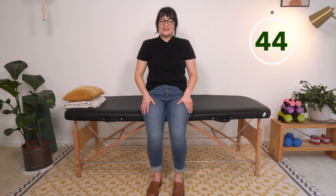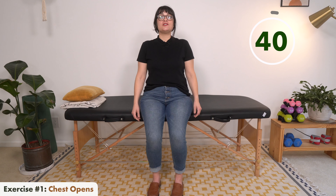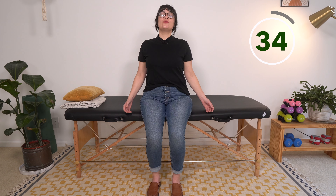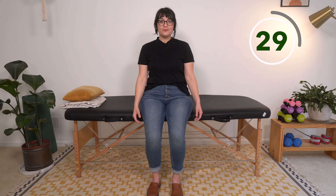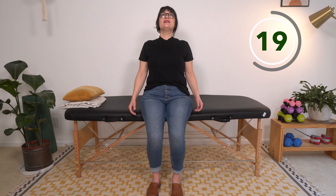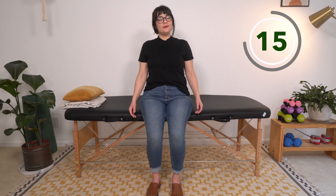First exercise: we're going to start with a gentle chest opener. Shoulders come back and we open up the chest. If you can, you can even push that chin up to the ceiling and look up. It's okay if one of your shoulders is not moving as well — we know that's normal if you experience one-sided weakness. Just do your best here.